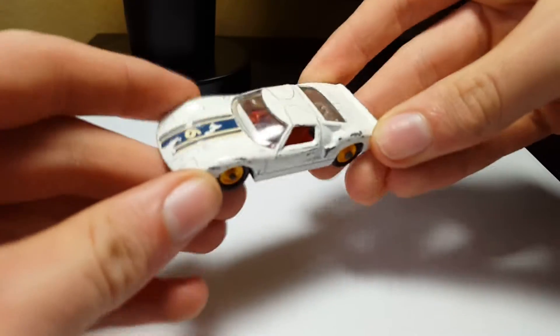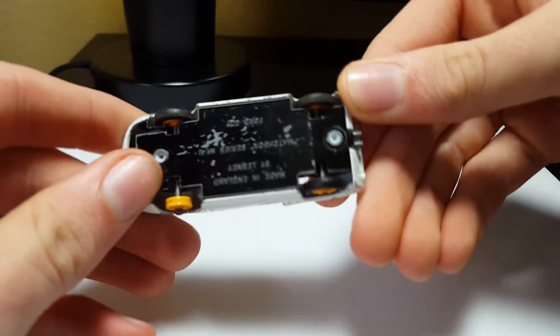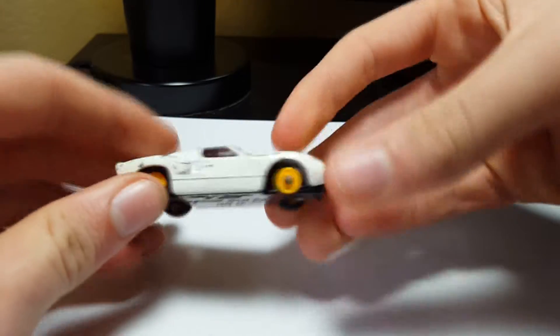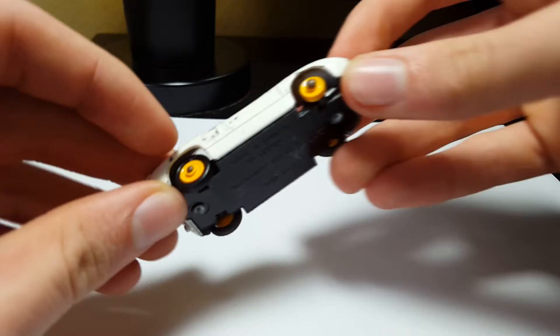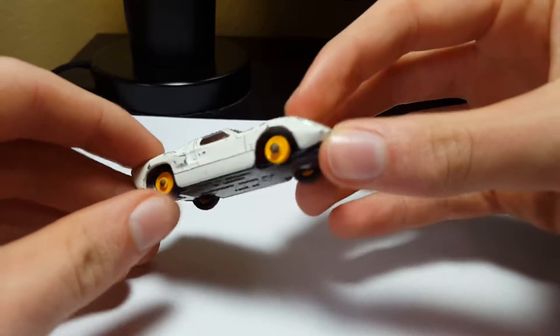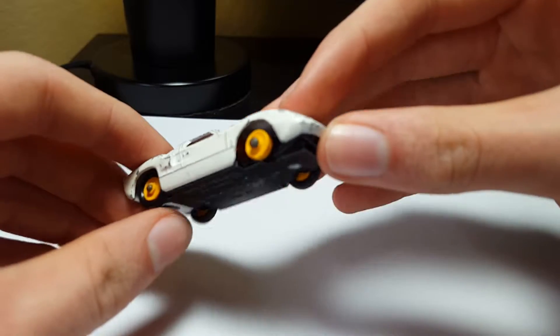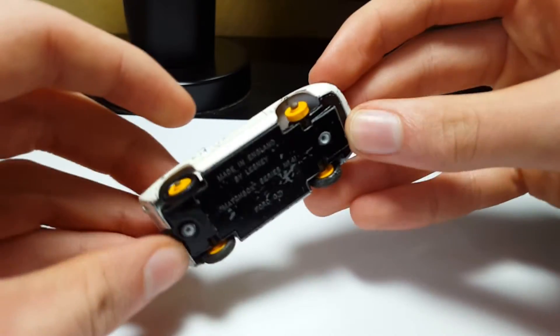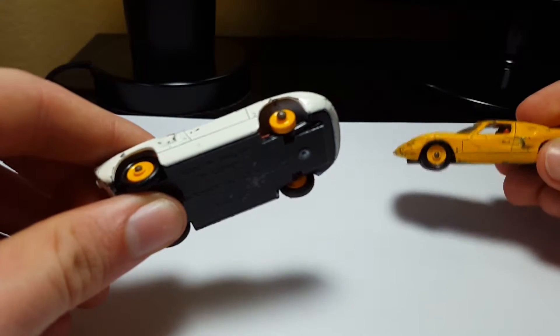This one is not mint. I got it in a lot of different cars. It's a pretty cool model still — I really like it. It's missing one rubber tire right here. I plan on getting a more mint one. If I come across an extra tire, maybe I'll put it back on there. This one originally had all of its tires, but I donated one to the yellow version.